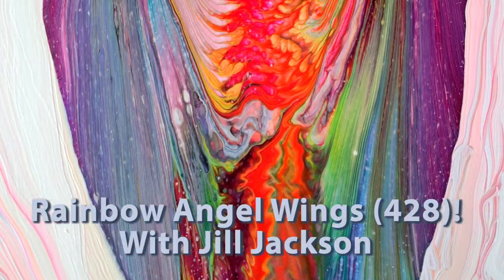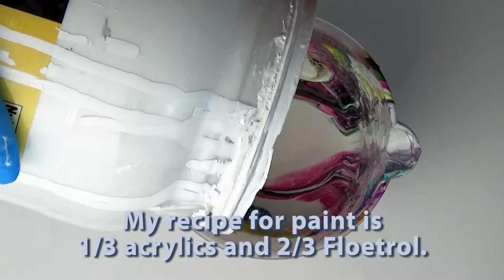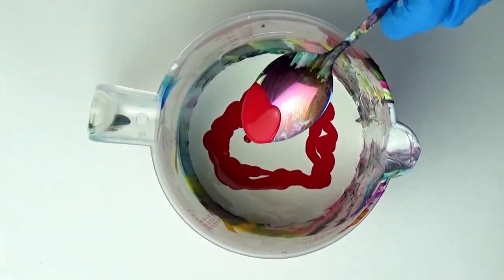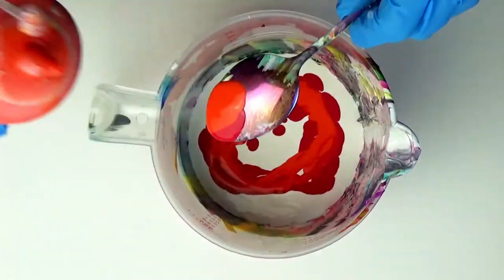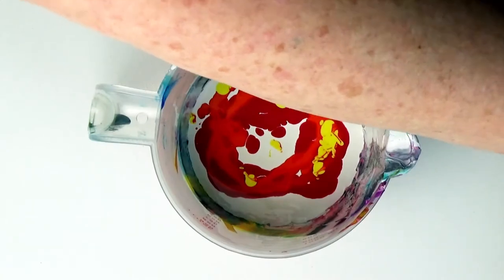Hi, Jill Jackson in the studio today to paint some rainbow angel wings — my video number 428. My recipe for paint is one-third acrylics and two-thirds Floatrol. I'm experimenting with how I load my paint for angel wings, and today I'm loading my paint over a spoon in a circular motion.